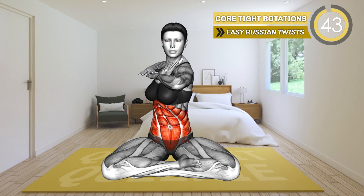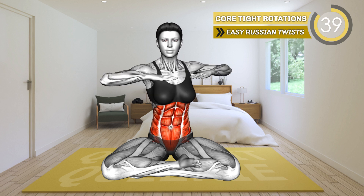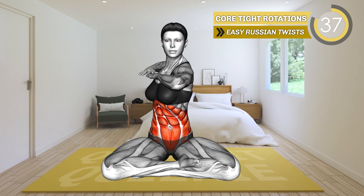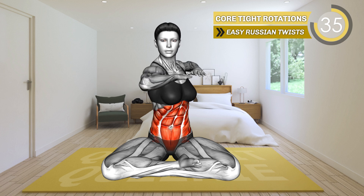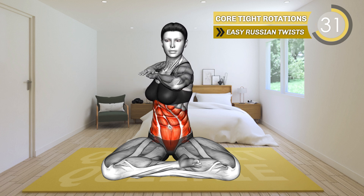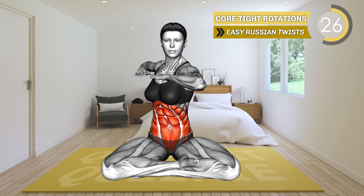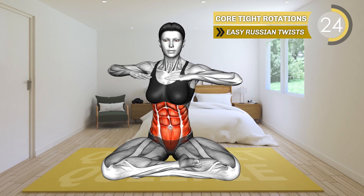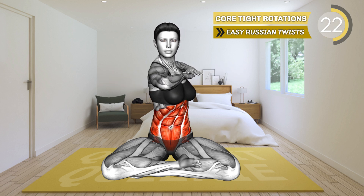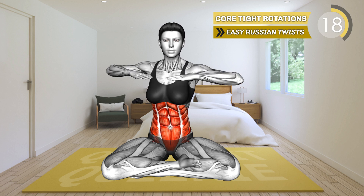Sit on the mat with your legs crossed. Raise your arms to your sides and bend your elbows so your forearms are at your chest. Make a fist. Now rotate your upper body to the left, moving the left elbow behind your back and the right forward. Then turn to the right. Alternate between left and right. Make sure you rotate only from the upper body.